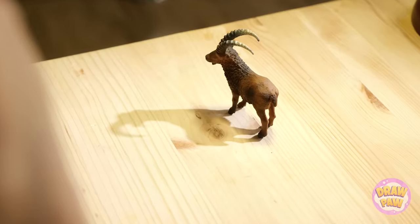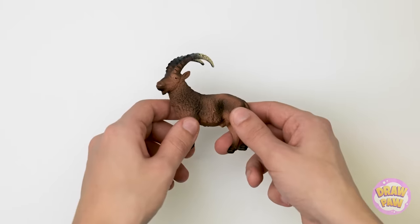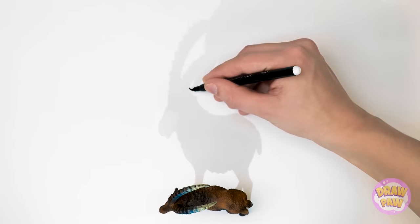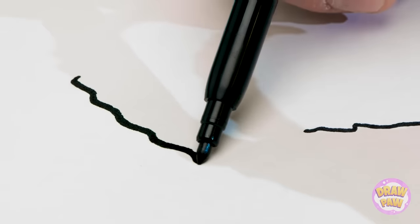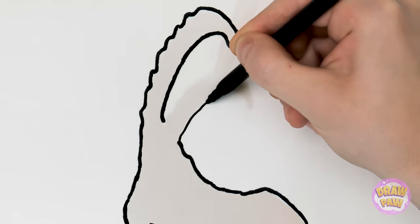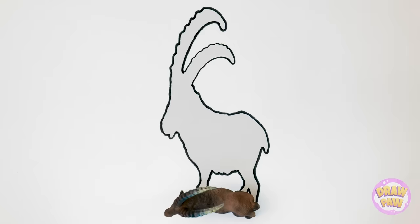This muse was anything but inspiring! Now what do I do? Wait a minute! That shadow is incredible! This is gonna be easy now! Cast a light on your subject and just outline its shadow on paper! I'm capturing every bump and groove! And the horns!